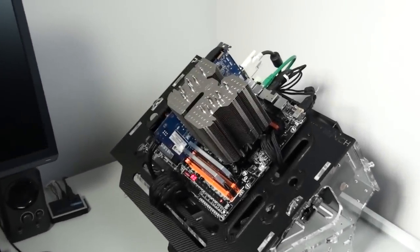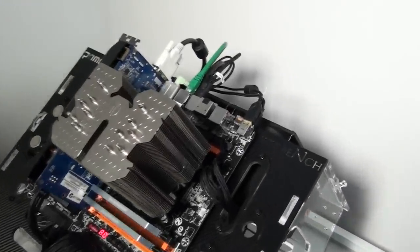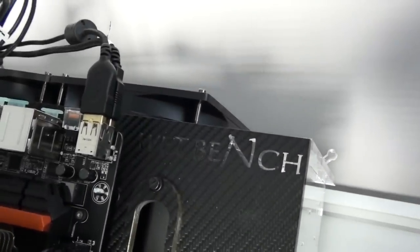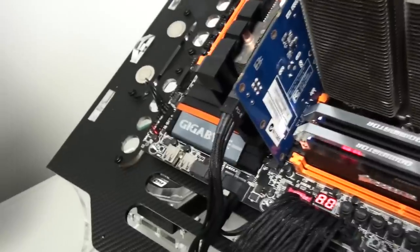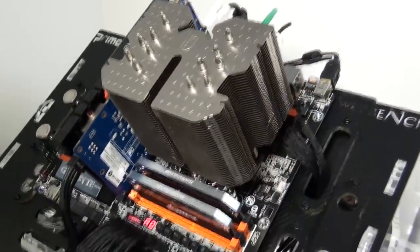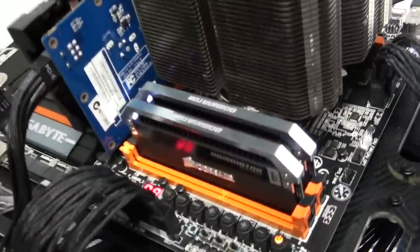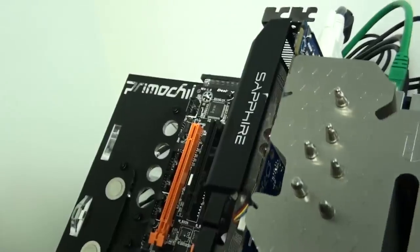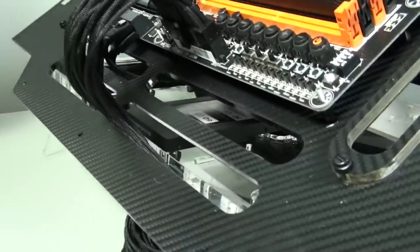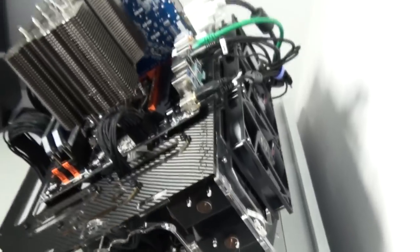Moving on to the testbed specifications: the testbed is the PremoChill wet bench, carbon/clear version. Because everything's on an angle it's making filming difficult, and I'll only have this testbed temporarily. I'm running the Gigabyte Z87X-OC, Intel Core i7-4770K, 8 gigabytes of Dominator Platinum 2666 MHz C11, a Sapphire 7770, Corsair Force 3 60 gigabyte SSD, and a Corsair AX650.